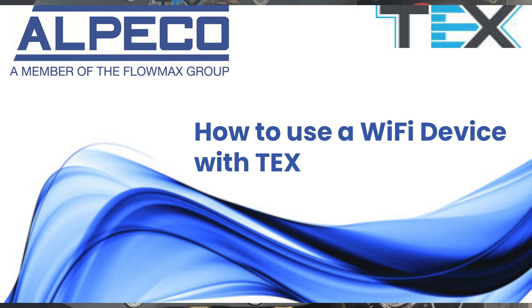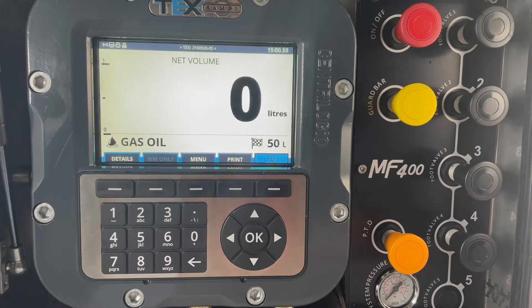Welcome to a how-to by Alpico. In this how-to we will look at using the Wi-Fi enabled device with the TEX system.